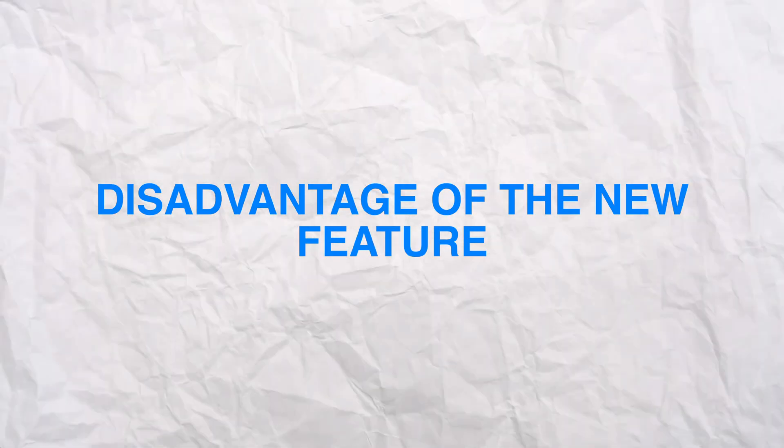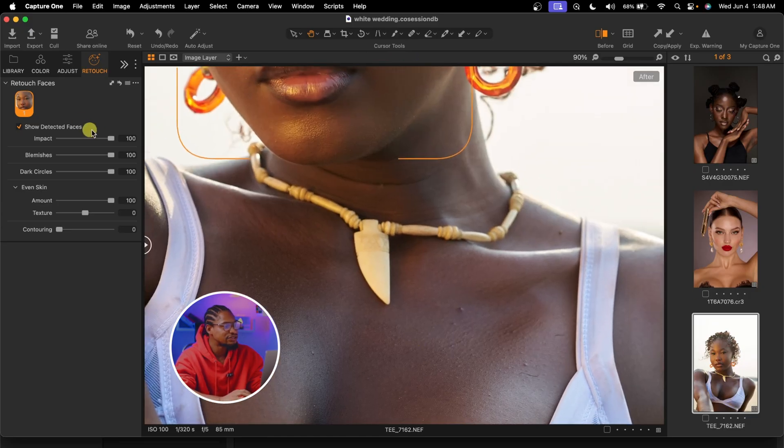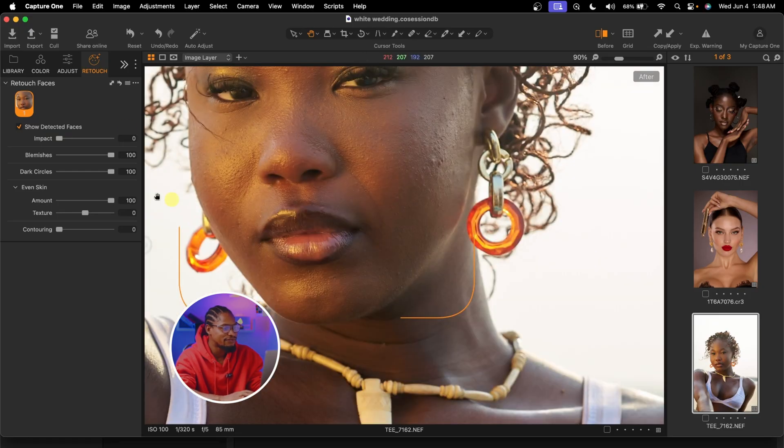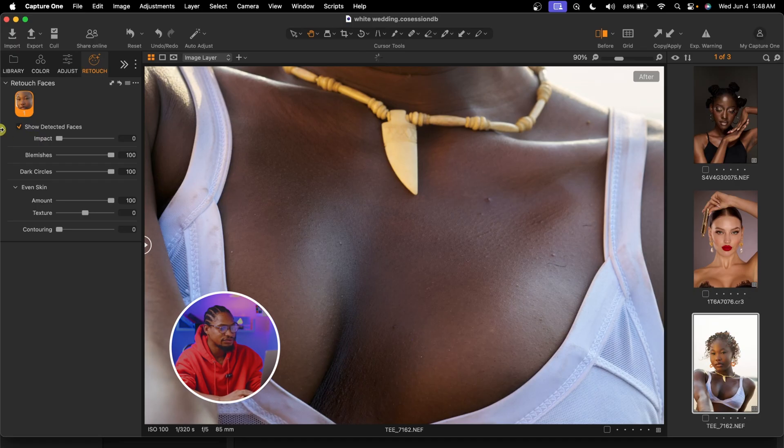Now, what are the downsides or disadvantages of this new feature? First of all, this new feature only affects the face — it does not affect any other parts of the body. So if you look at this image, the adjustment does not affect any other parts of the body, only the face. If you reduce the impact on the body area, you can see there's no difference, because this feature only works with the face for now. Maybe in the future Capture One will update it to affect the body, but for now, just know it only works with the face. Also, if you want to do more advanced retouching, you still have to take your image to Photoshop, because this retouch feature has limits.